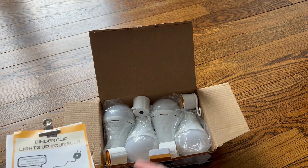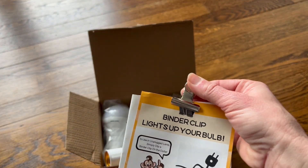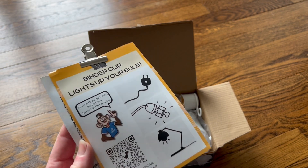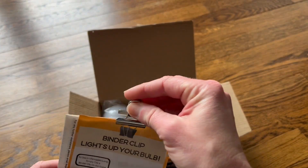You can also get the two-pack, and they have all different sizes. They also come with this little binder clip as an extra bonus — it says right here it's for clipping up a plug.